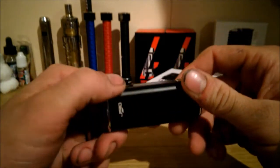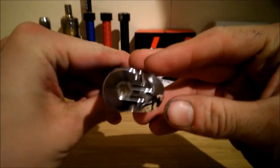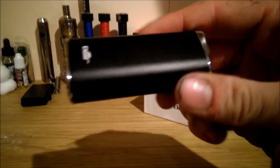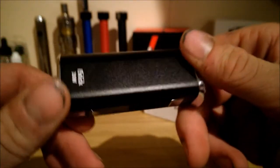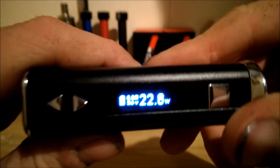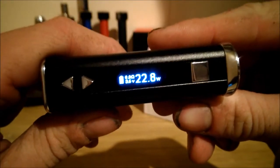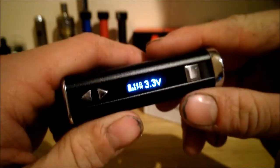So this is it. For the black one, it has a stainless top and stainless bottom, with a sort of matted black finish. And then obviously you've got your screen there, which shows what it's set on. You've got a puff counter at the top corner, which works when you put an atomiser on it. You've got forward and back buttons. You can swap between wattage main view and voltage main view by three clicks and five clicks.